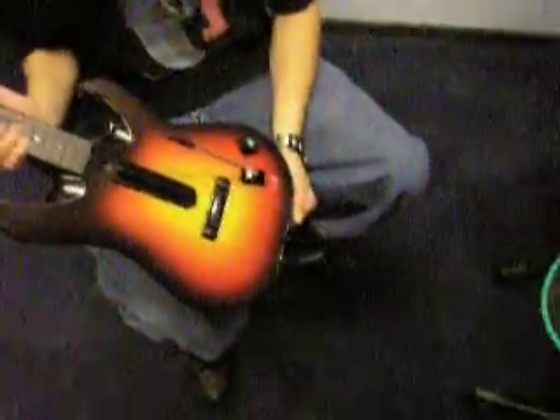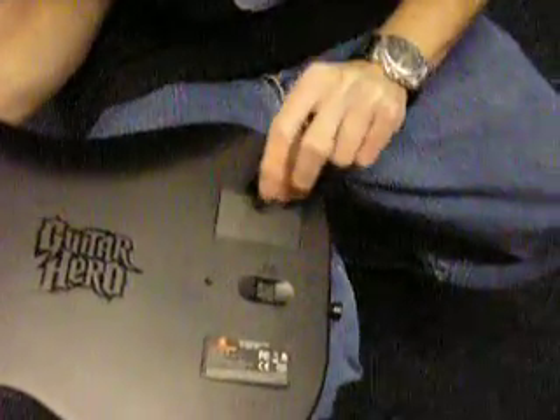This is how to set up and connect your Xbox World Tour guitar. First things first, you're going to flip it over. There's a battery cover in the back, and you're going to pop it up by the clip.